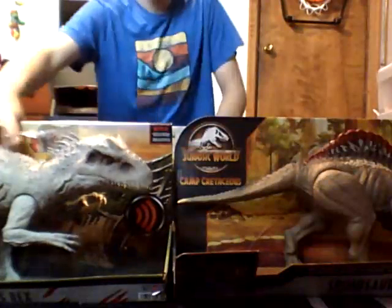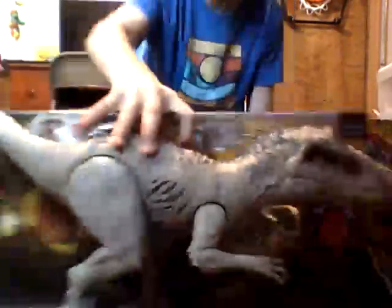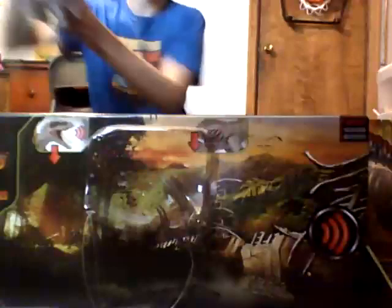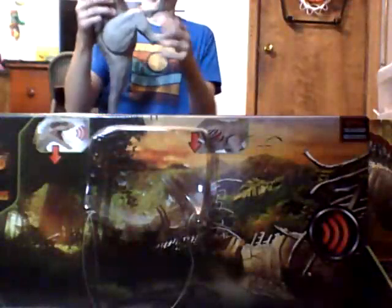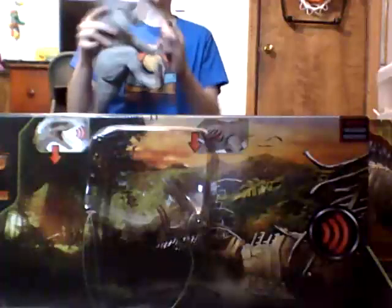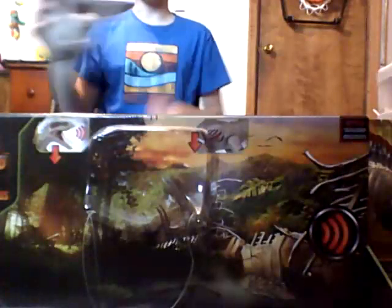Let's do the Indominus Rex first. These are both unboxed but it's still cool because I put them back in the box. It's actually got a rotation in the neck, which is really cool. And these arms don't go down because it's the base model from the older figure — kind of predicted that. It's also got a really short tail, and the legs move at once.